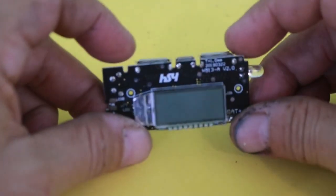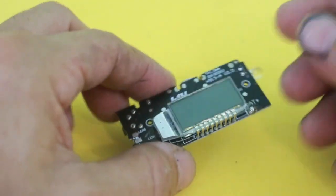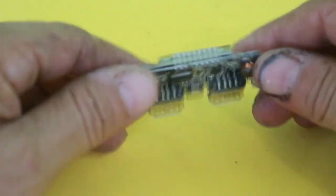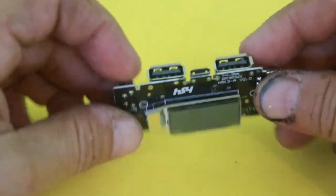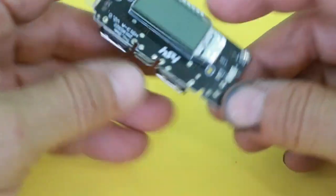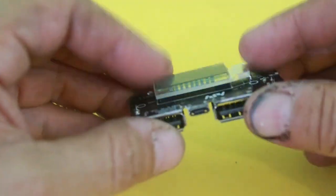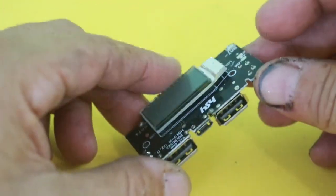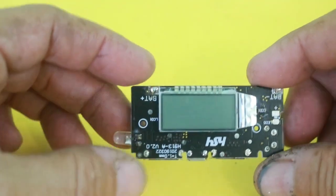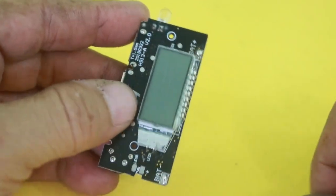This is the module I will use for the power bank. It is a power bank module, and of course you can make your own circuit from scratch using discrete components, but these modules nowadays are very cheap and you have the complete package. You have an LCD screen, two USB ports so you can charge two devices at the same time, and there is a micro USB port to charge the power bank. The only thing you need to do is connect the battery pack to these two terminals.